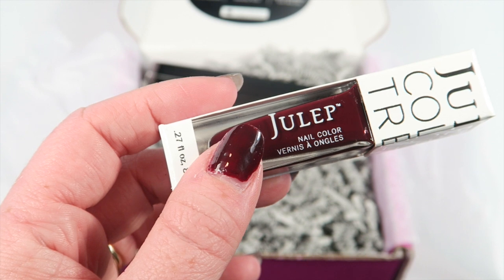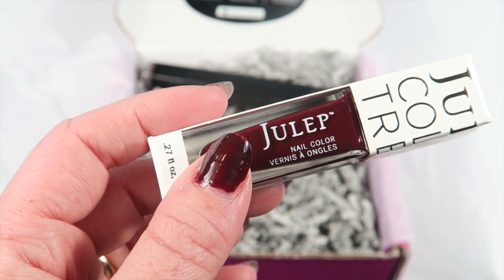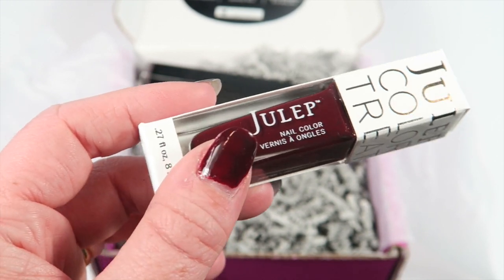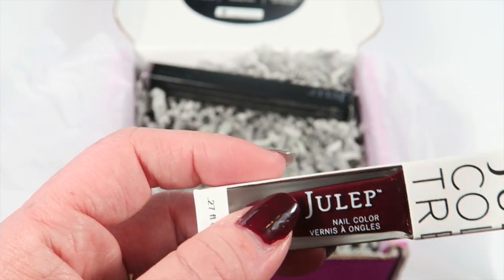I used two coats for Cassandra. It starts off a little lighter, but to get an even polish I did two coats. I really like it — it's almost like a deep blood red, which I love.